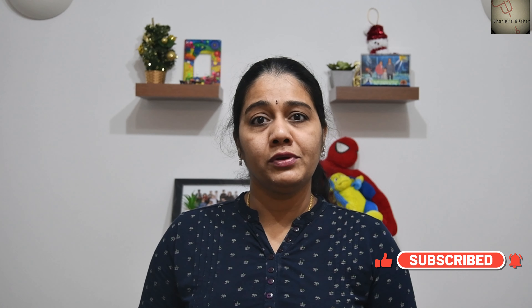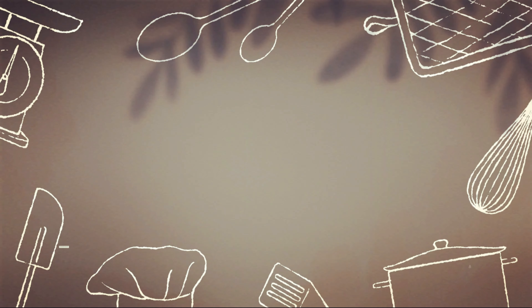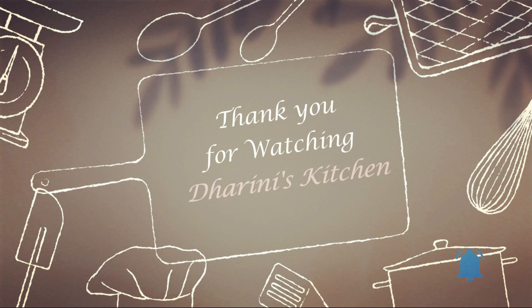This is a vitamin C rich, immunity-boosting lemon rasam. You can add fresh lemon as you like. Add lemon rasam to your weekly menu. It is a very simple ingredient recipe. If you have any comments or feedback, please share them. I love sharing interesting recipes. Thank you so much for joining us today.